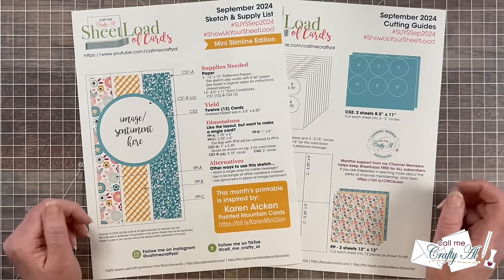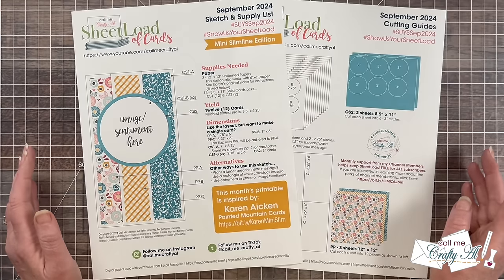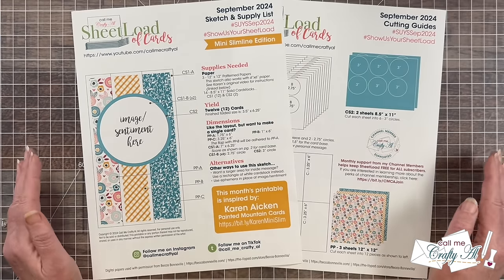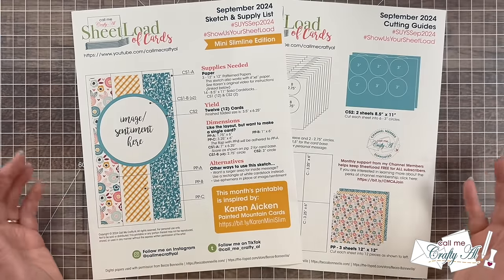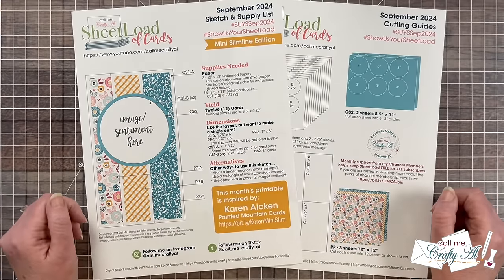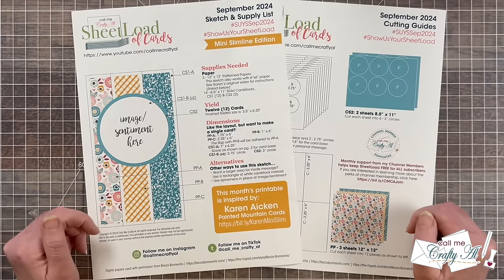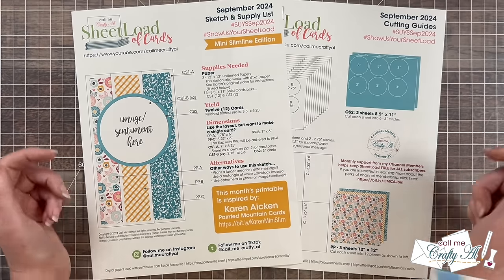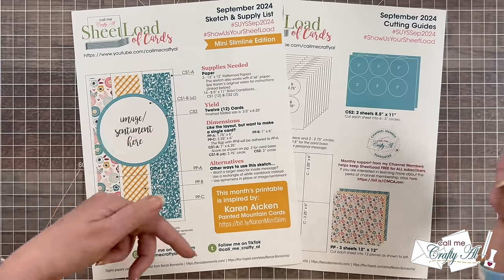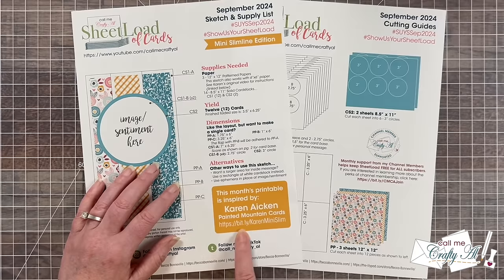I originally found her video earlier this year, and what she did was she showed you how to use six by six paper, no scraps, to make this fun fold mini slimline. I loved it so much that I reached out to her to see if I could use it for a future Sheetload. And today I'll show you how I converted it to 12 by 12 paper. I do have Karen's original video link down in the description box below, and if you open up the PDF online, you can actually click on the bitly link and it will take you straight to it.